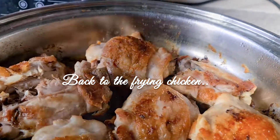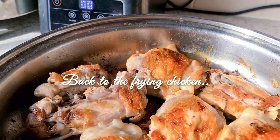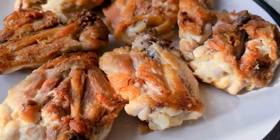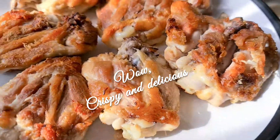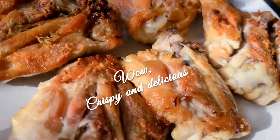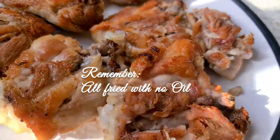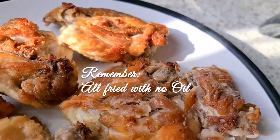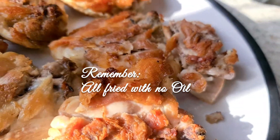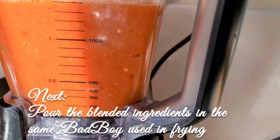The chicken is all fried now — the last minutes are done. I'm getting it all out and then pouring the blended tomato in. Here is the chicken, nicely fried. If you don't want it as crispy, you can put it at 200, but I like mine quite crispy. Now I'm going to pour the blended tomato in.